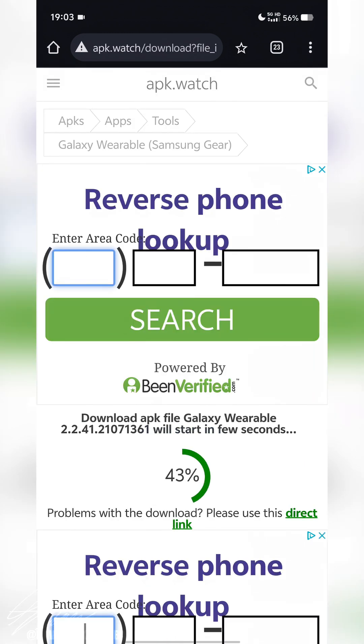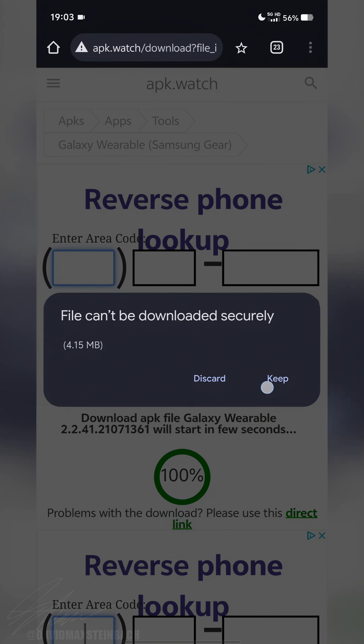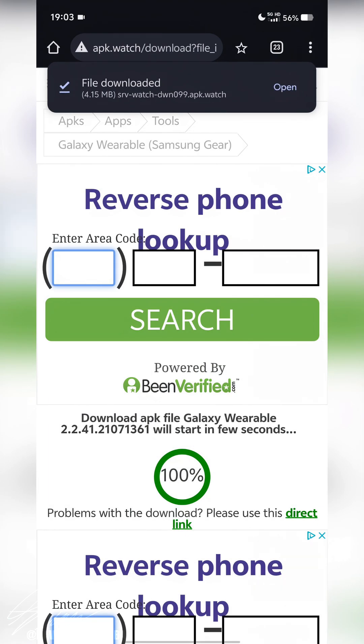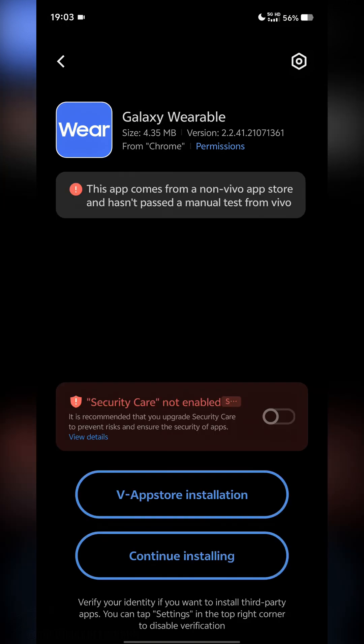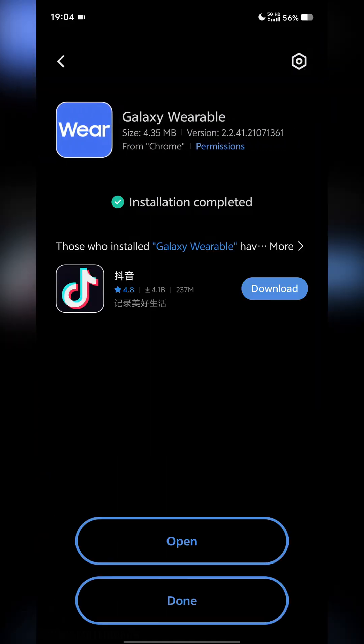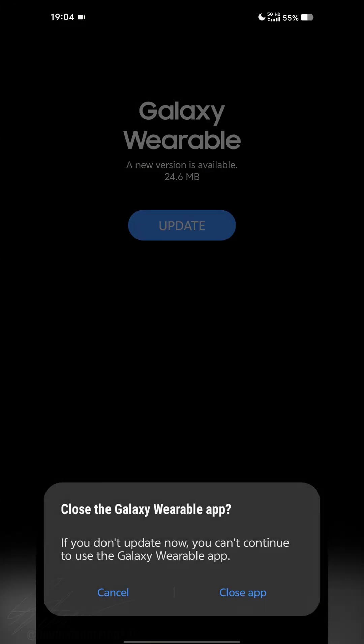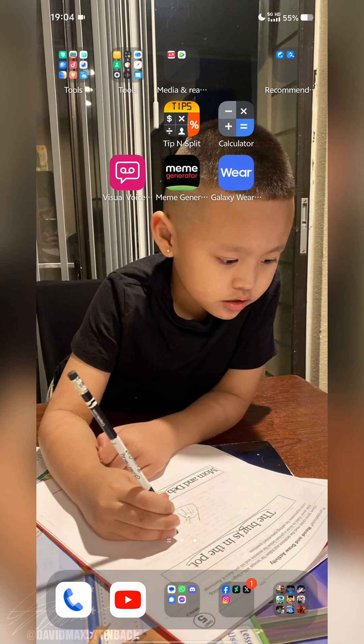Once you have access to the site, tap on Download and give it a moment until it reaches 100%. If your browser prompts you, choose to keep or download anyway. Open up the installation for the wearable app and continue installing. Once it's installed and you see the prompt to update the app, do not update. Tap Cancel and close the app.